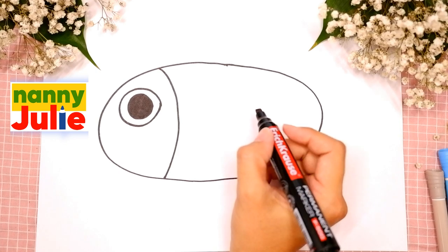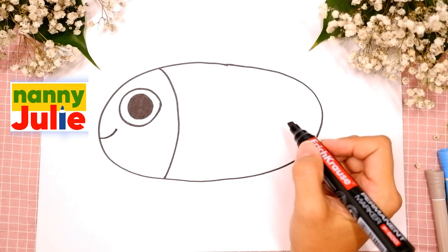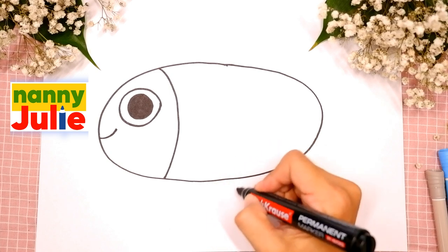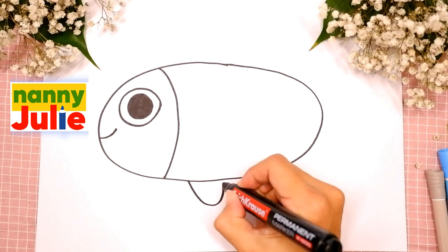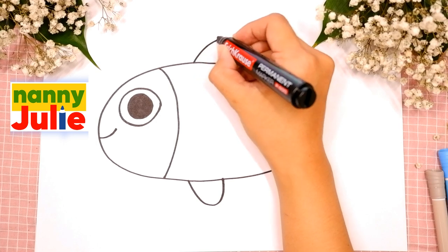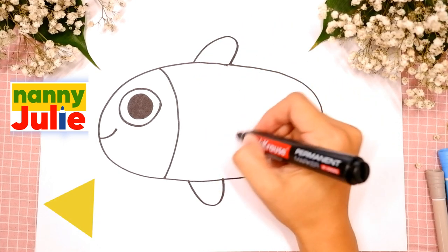Now let's draw a curve for a smile. Oh, your fish is so cute! Our fish has fins. Draw a U-shape in the bottom. Upside down U-shape on the top. And a triangle in the middle.